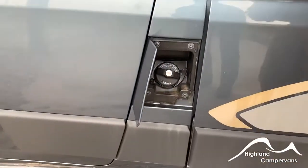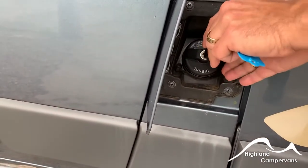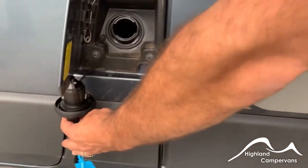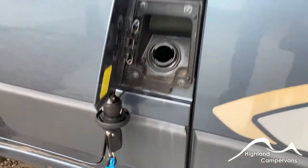Open up the flap — it's not affected by the central locking. Ignition key in, twist and twist off. You can hang the cap on the hook if you wish to during the fuelling process.